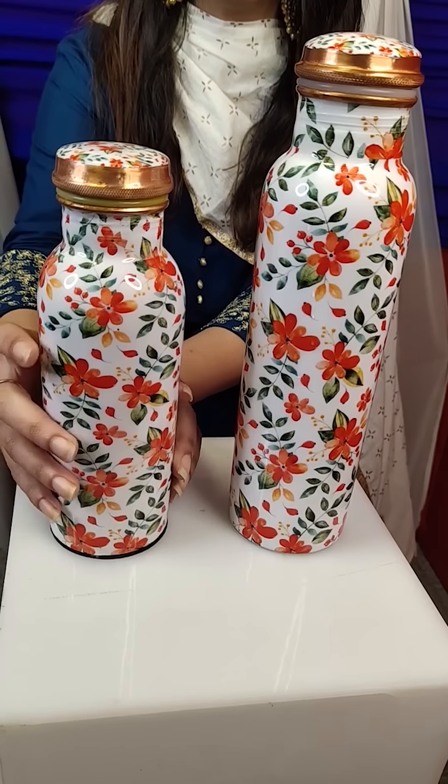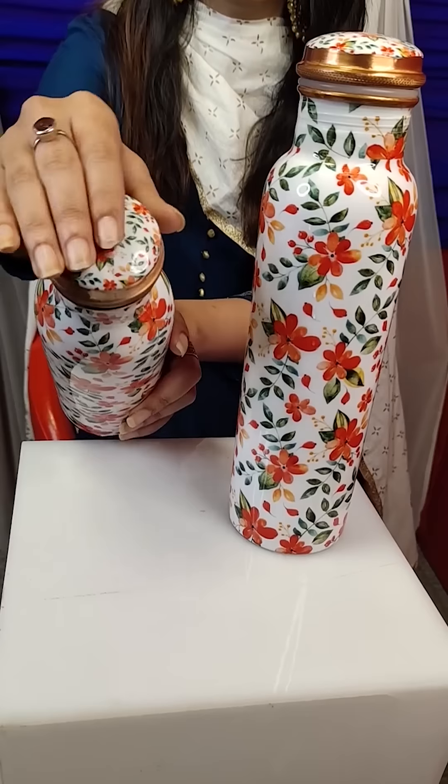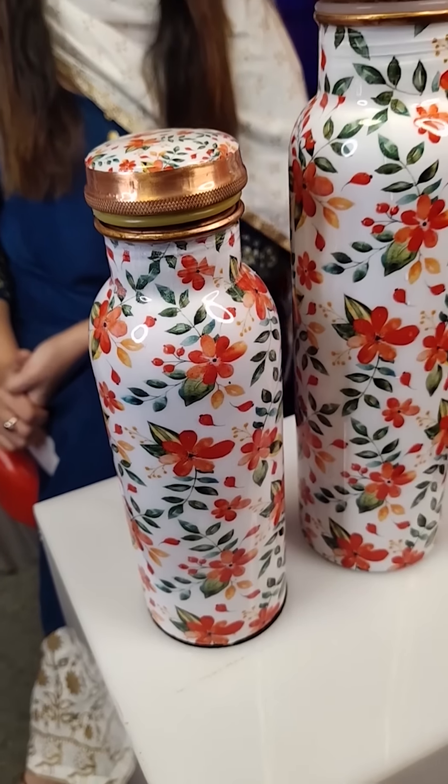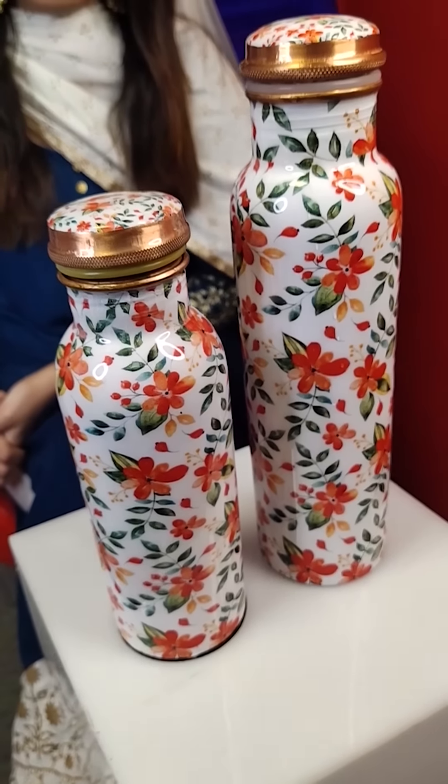You don't know that this is a copper bottle because its outer surface is getting printed. Look at it — it's a very beautiful floral print. In fact, in this type of copper water bottle, you have two variants.